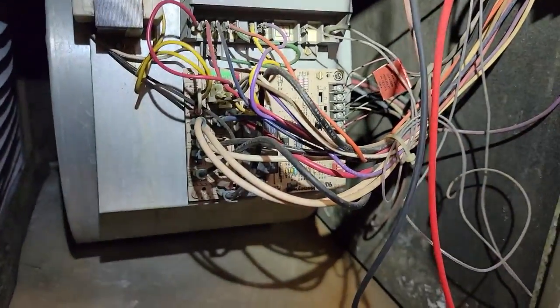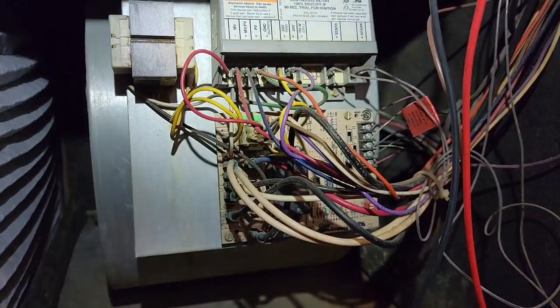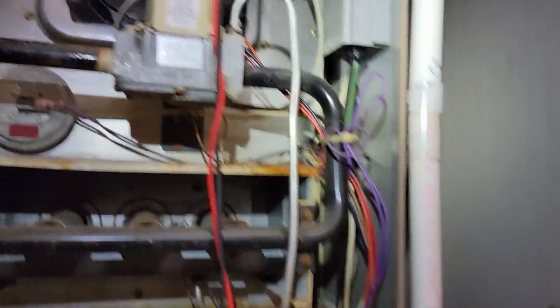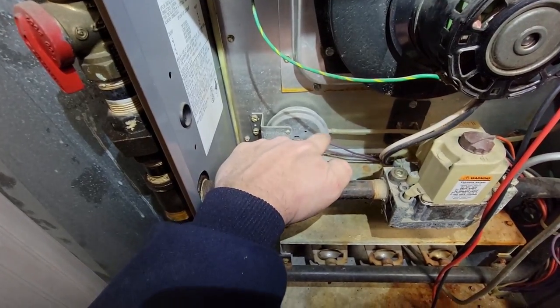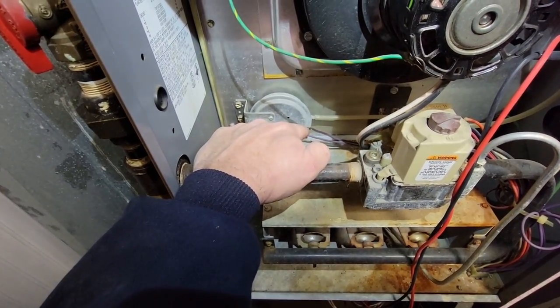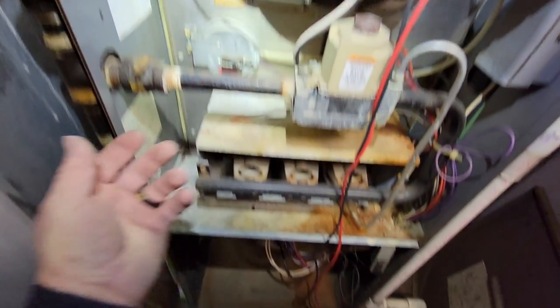We've got a bad draft board. I'm going to need to go get one because I don't have one on the truck. But let's look at this heat exchanger really good because this thing is old — it's a 1993. Let's make sure our pressure switch isn't stopping us, because if the pressure switch is acting up, that could also stop our draft motor from running. It does not appear to be.